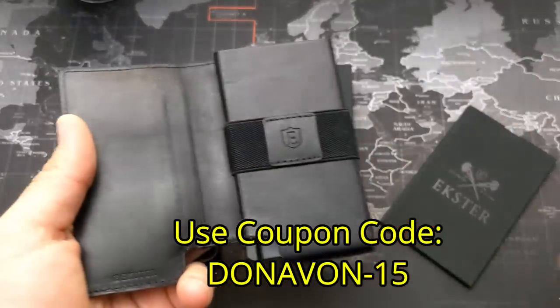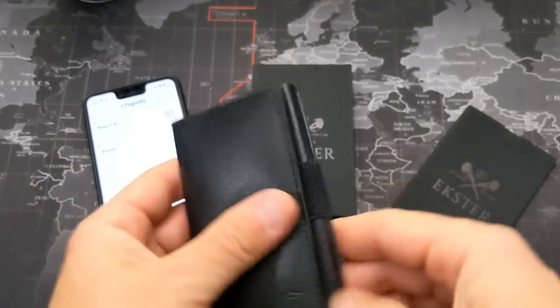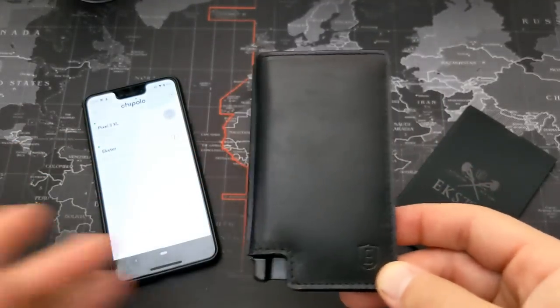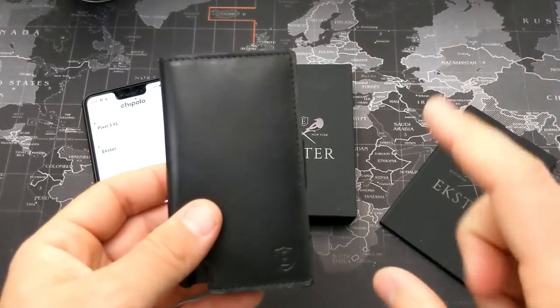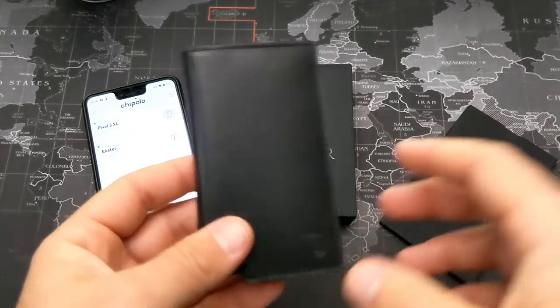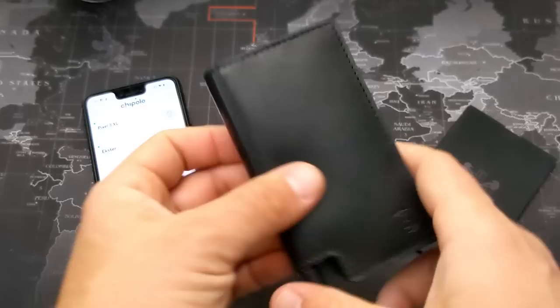It gives you 15% off anything you purchase on their website. So what makes this thing a smart wallet? There are really two things that I absolutely love about this wallet, and then a couple of things that I also think are really cool about it. So let's talk about those first two things that make this a smart wallet.